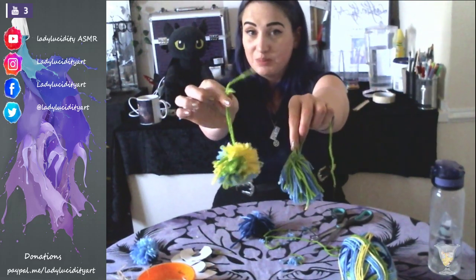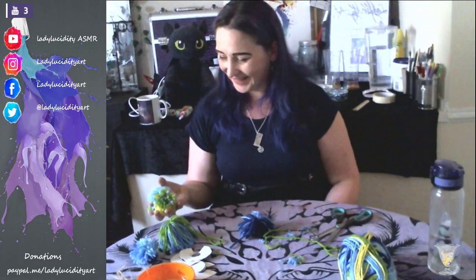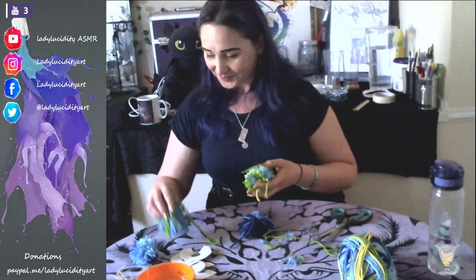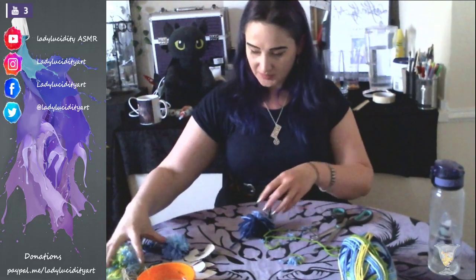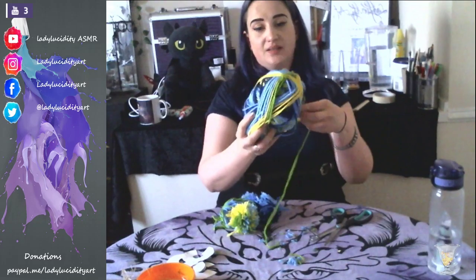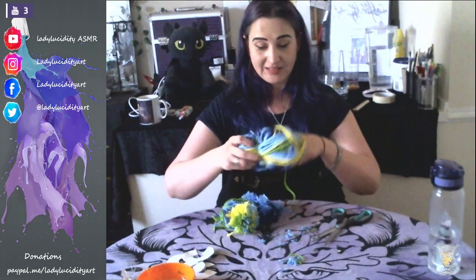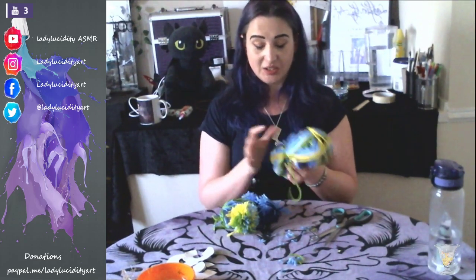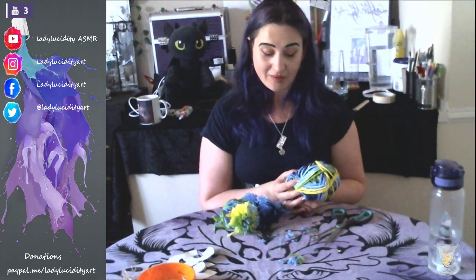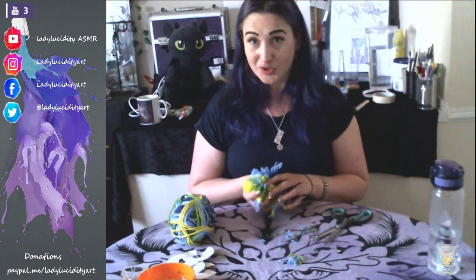Let's just pop those to one side - oh, they're so fluffy, they're so nice and fluffy! I've got loads of wool here, so who knows - I may end up taking up knitting. I did try doing crochet for a while and I was not very successful - I was all fingers and thumbs. I think I might just stick to drawing and photography for now. It's like little tribbles! Let's just pop you guys to one side. I'll pop the wool back here.